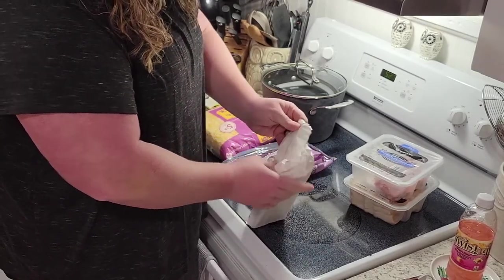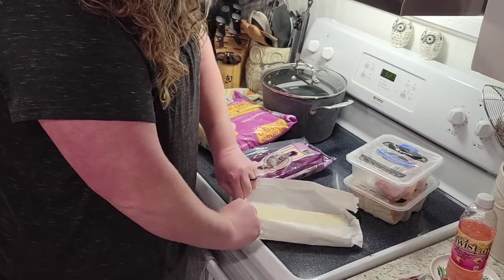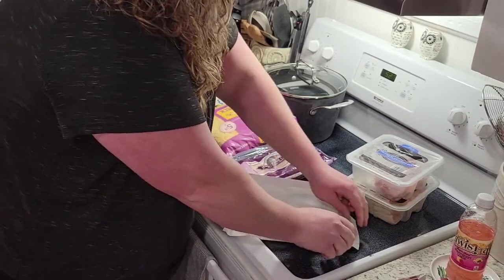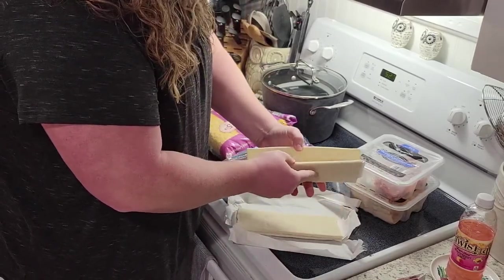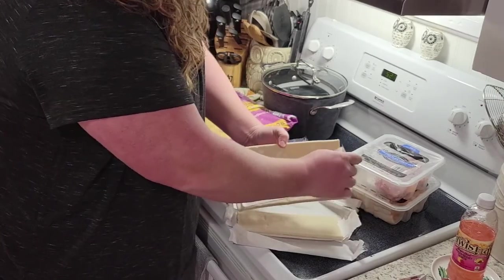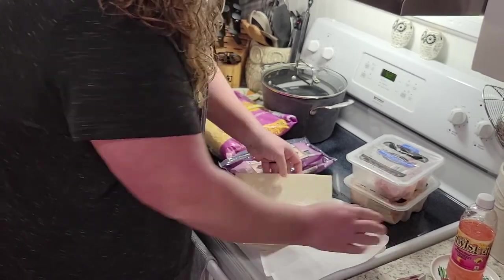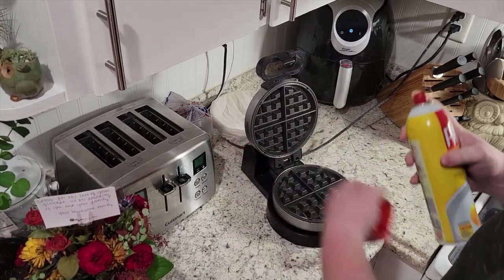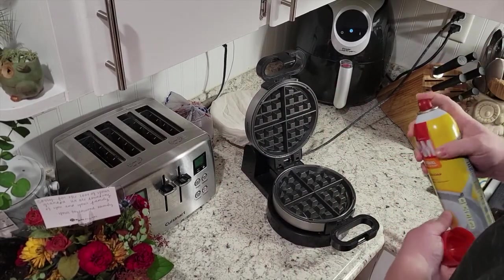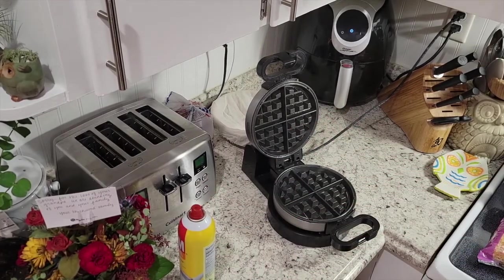You don't want to let it thaw too much because then they can get kind of doughy and sticky. So we'll go ahead and open this one up — it just unrolls around this little piece of paper so it doesn't stick together. Mine is still slightly frozen but for the most part it is soft and pliable. We're gonna lightly grease our preheated waffle iron with some cooking spray on top and bottom.